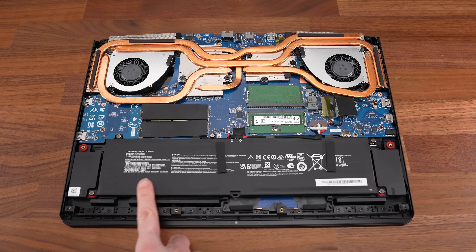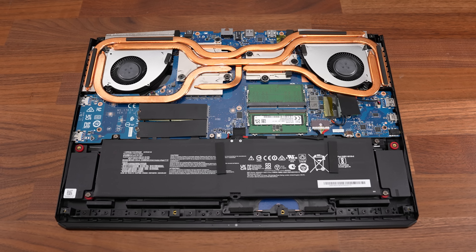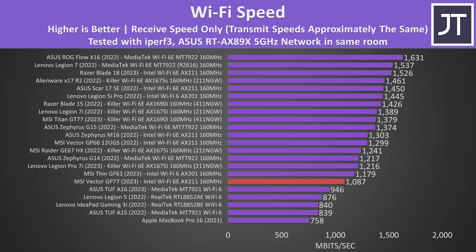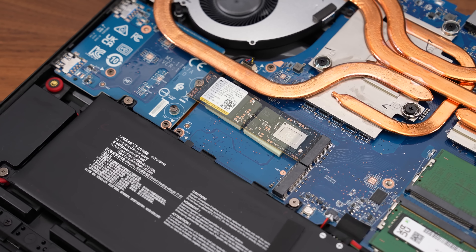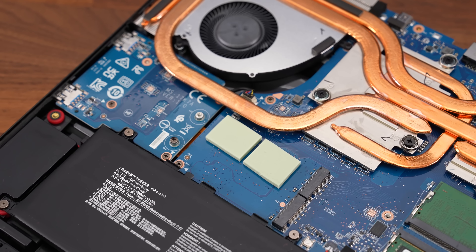Inside we've got the battery down the front, two memory slots near the middle, two M.2 storage slots to the left of that, and a Wi-Fi 6E card on the right. The Wi-Fi speed was fine but lower compared to other laptops, including MSI's smaller and older GP66 which uses the same Intel Wi-Fi chip. The speeds from the installed 2TB PCIe Gen 4 SSD were excellent, and both slots can fit a double-sided drive, though you may need to remove the installed pads in the primary slot first.